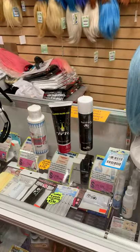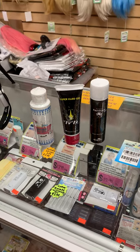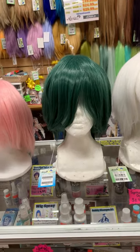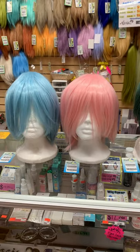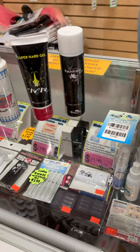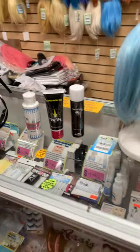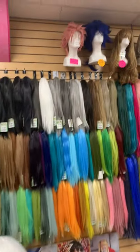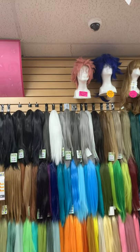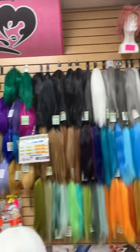We also have styling gel and spray. If you're thinking of doing My Hero Academia Deku or something with spiky hair that makes your hair stand up, these are great. These are ASSIST WIG original products — Tuntun Chama and Kachi Kachi Kun — a hairspray and super hard gel. These are really great products to style your wig hair. As you can tell, this Fairy Tail Natsu wig has been styled for maybe a couple of years and it's still holding up really well. So check this out.